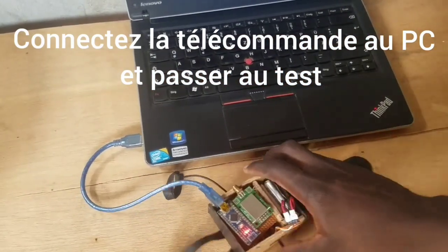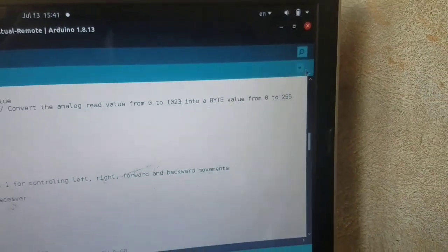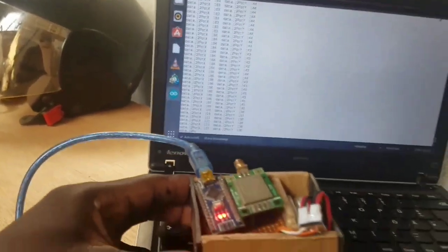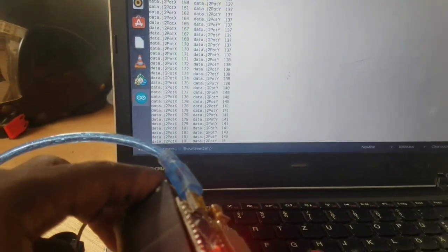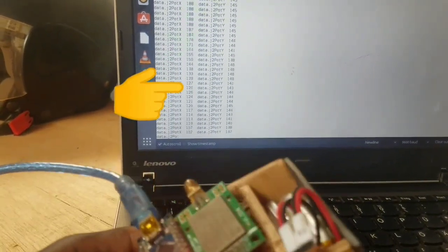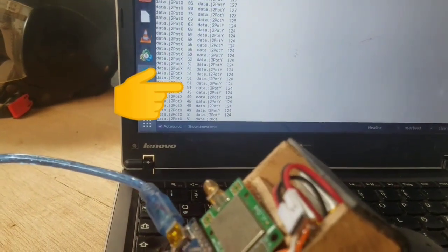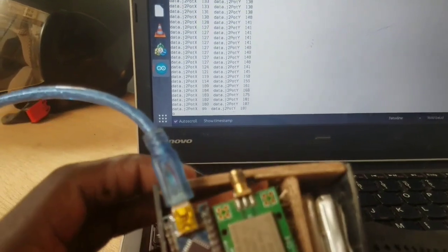We connect the remote to the laptop and see what will happen on the screen. As you can see, when I move the remote to the right, the X value increases, and when I move it to the left, the X value decreases. Everything is okay.